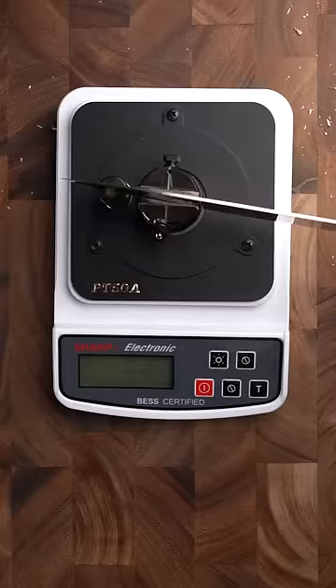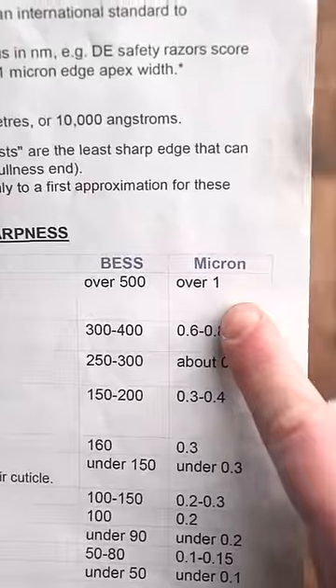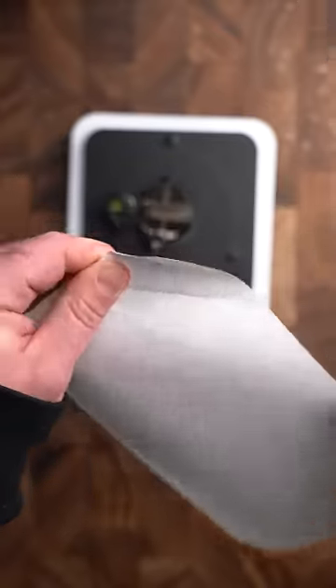All right, let's measure the damage here. 836. So anything above one micron scores above 500 and lands in the dull category, just so you can see what I'm talking about here.